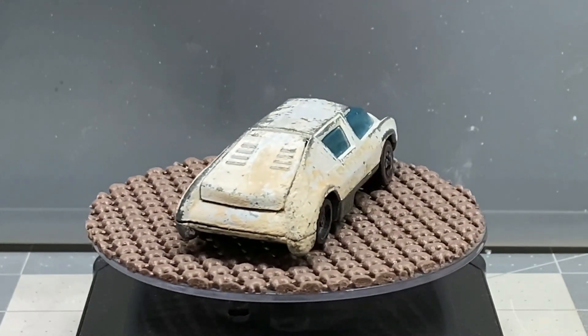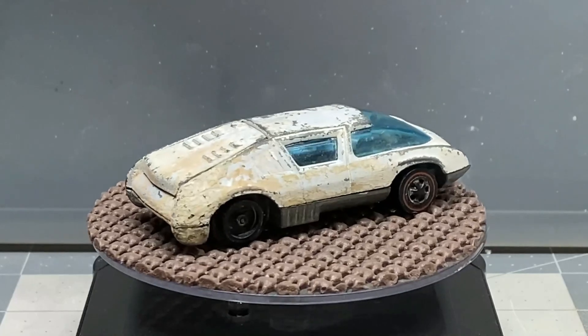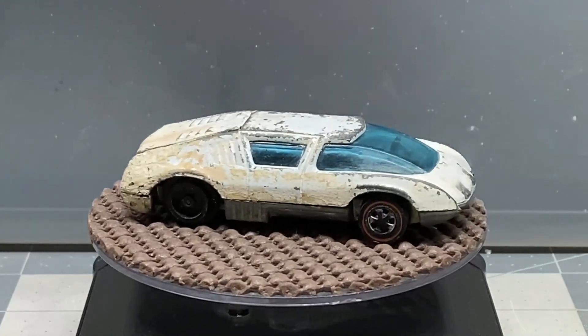Hello, and welcome back to DieCast Graveyard. My name is Paul. We got a pretty wild build today.